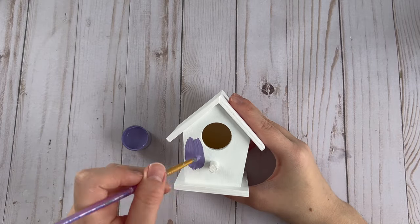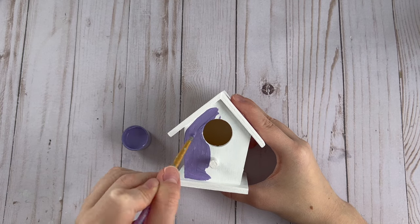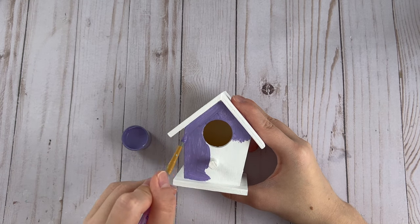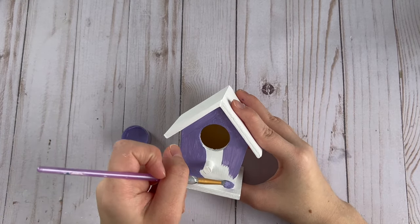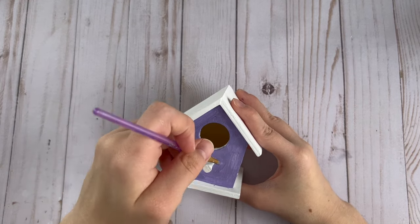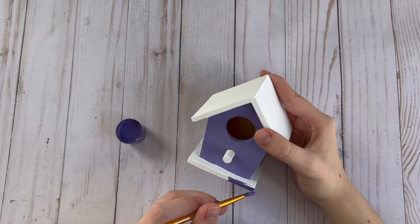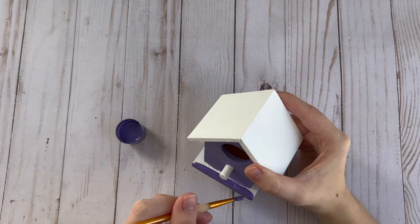Next up, I'm painting this wood birdhouse. I had painted this birdhouse before but didn't really like how it looked, so I painted over it with some white paint to give it a base coat. Now I'm going in with my purple paint and painting the main part of the birdhouse, then using the darker shade of purple for the bottom.